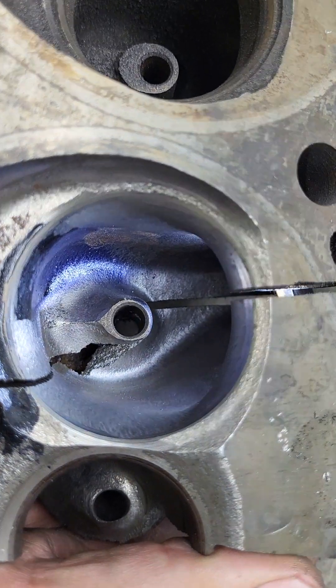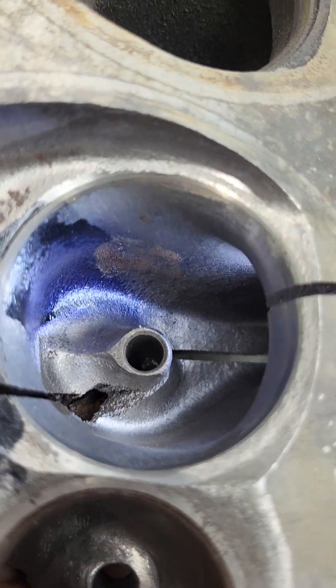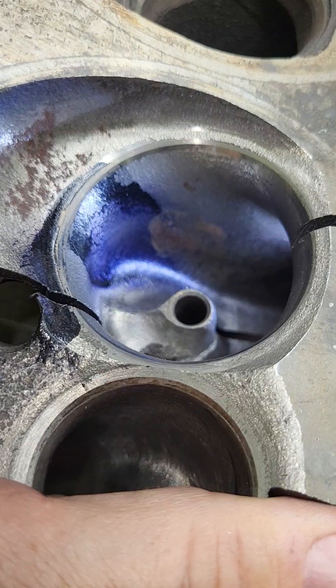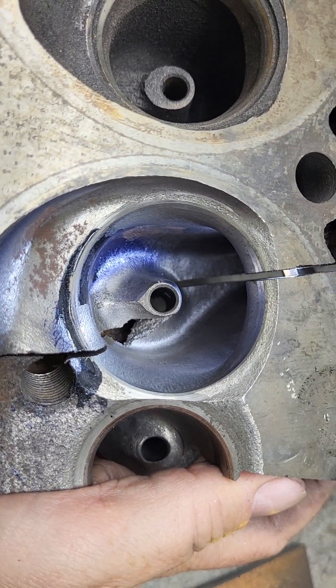I'm going to try to one-hand this because I've got to hold the pieces together. That port looks pretty good except for the big crack through it, and we had it doing a pretty good job on flow as well — this would definitely have made some decent power. Now let's compare these two pieces.